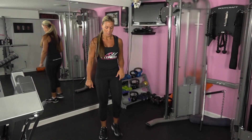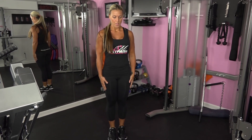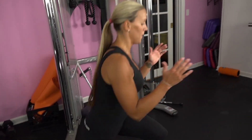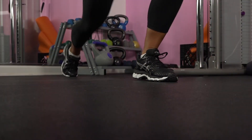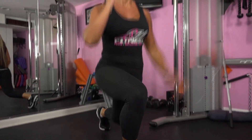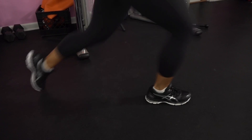Now we're going to go to our lunge jumps. Stand with your feet hip width apart, hands on the hips, and step your right foot back and lower into a reverse lunge. Shift your weight onto your left leg. In one movement, rise up and bring your right knee forward and jump, lifting your right knee to hip level. Switch. Land lightly on your left foot and step your right leg back into a lunge. Repeat for 45 seconds.